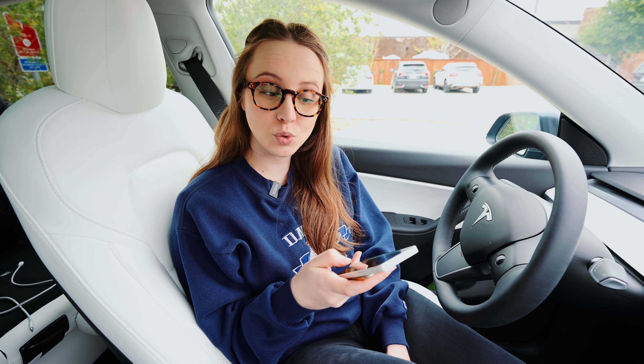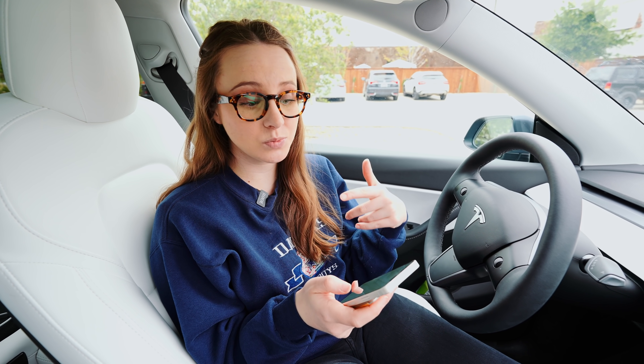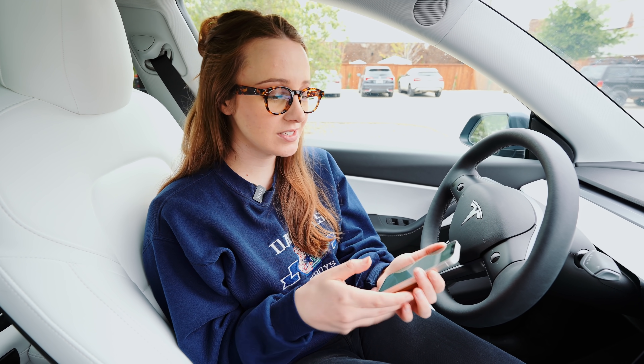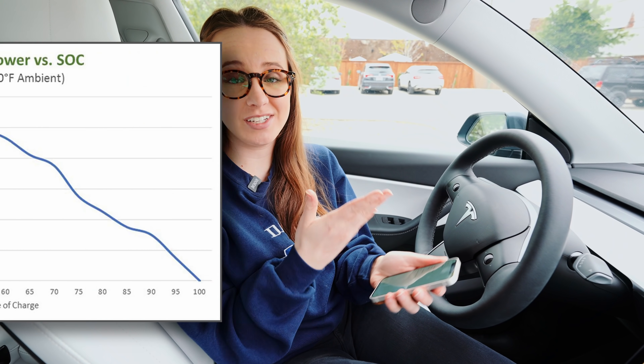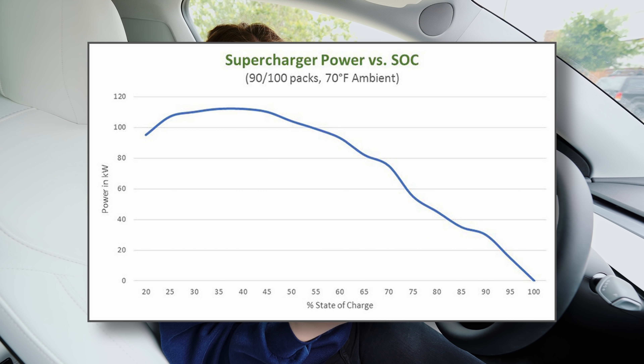We've been at the supercharger for 20 minutes. In the first 12 minutes we got 55 miles, and then the next eight minutes we got 44. So as you can see, it decreases the amount of miles you get as time goes on. We're just about to hit 200 miles, so that's when it slows down a little bit.